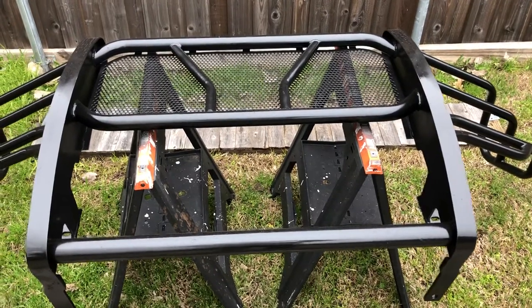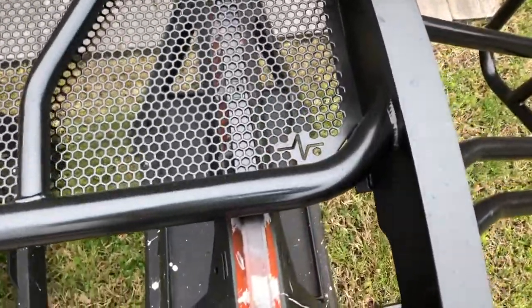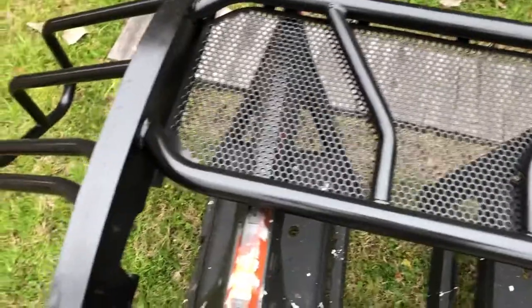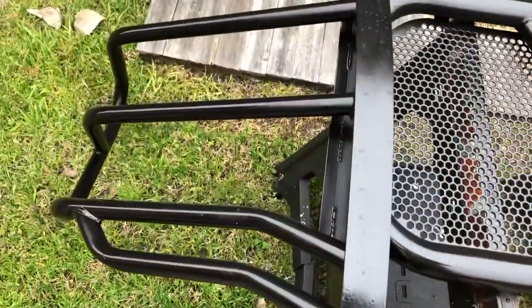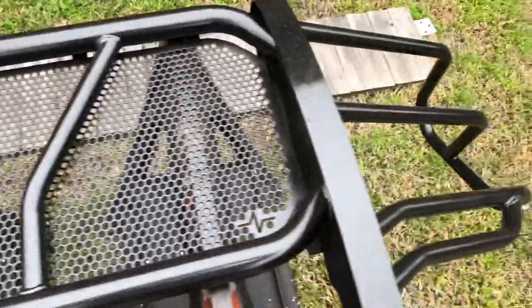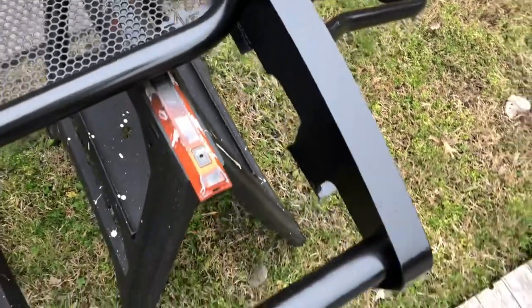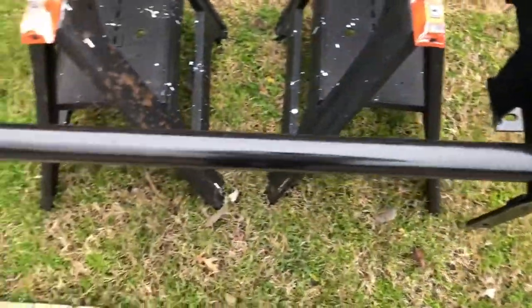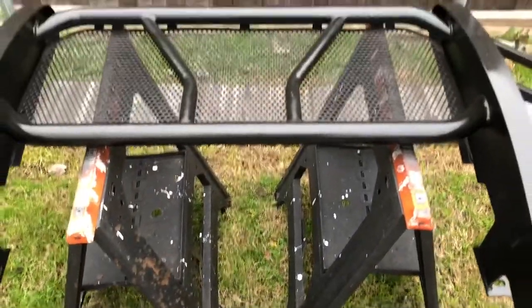So here it is — Frontier Brand Grill Guard. Purchased this thing used off Facebook Marketplace. Got a couple little dings in it that I've touched up with spray paint, but it's really in pretty good shape. I'm going to put this on today and see if we can kind of document the process with just my editing skills and the iPhone camera here. So we'll see.